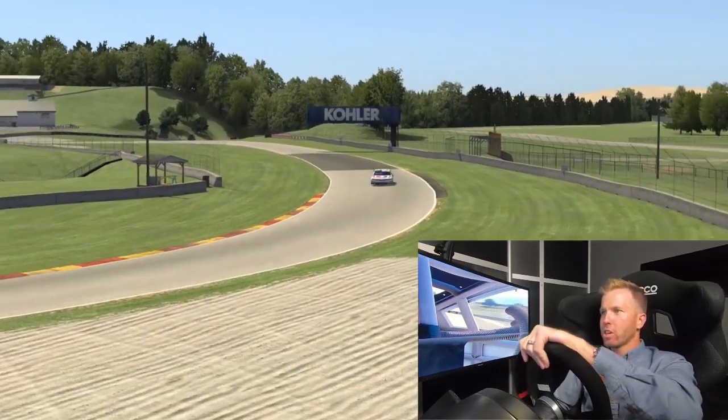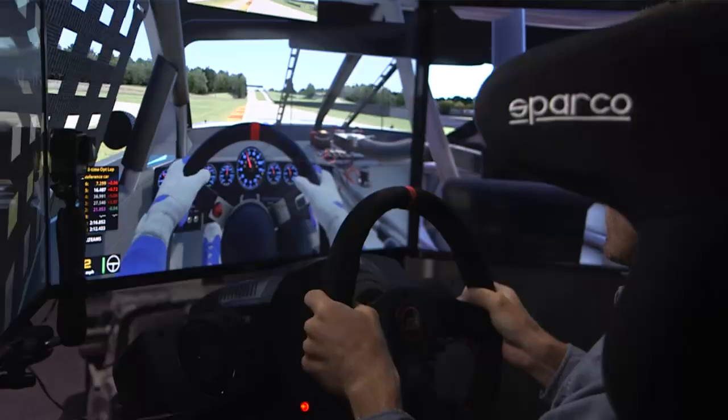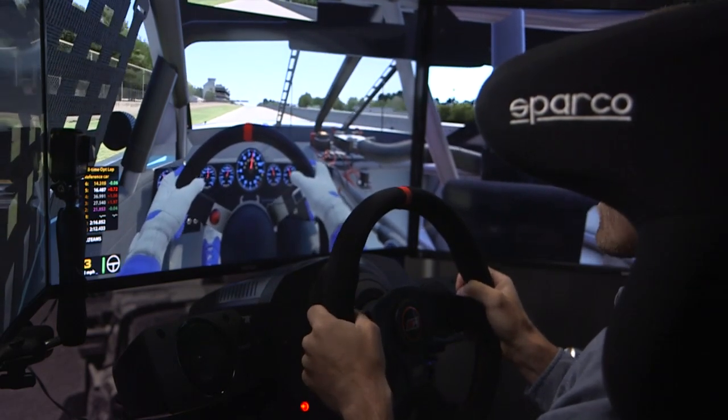Last corner — you want to get a good runoff because this is such a long uphill straightaway. That corner is where Jeremy Clements and Matt Tift got together and Jeremy Clements got the win. You don't want that to happen when you're the leader — you want to protect, hit your marks, be perfect. And that's a lap at Road America.